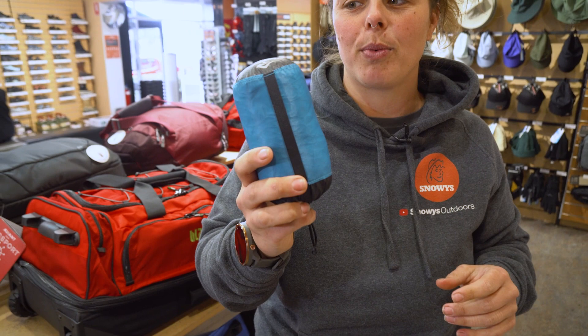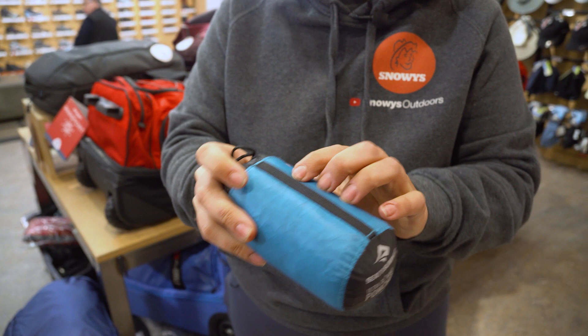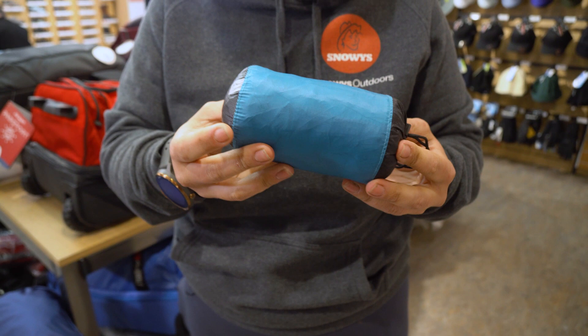So what we've got here is our little nifty storage bag with a nice webbing strap on the outside. The poncho weighs about 145 grams and it measures when packed up 13 centimetres by around about seven centimetres in diameter.